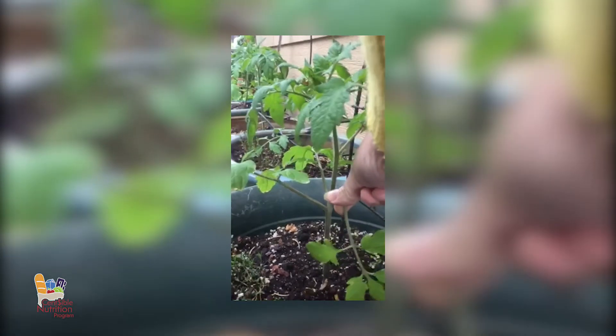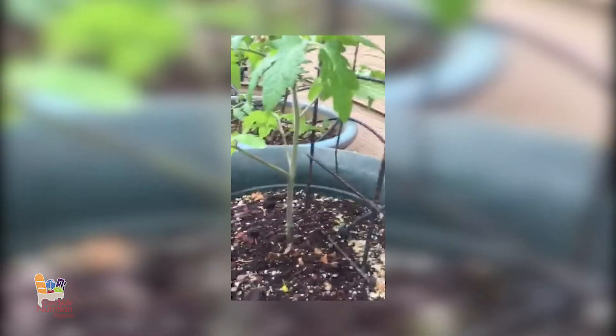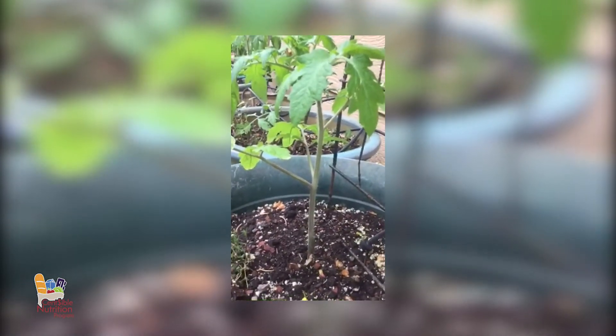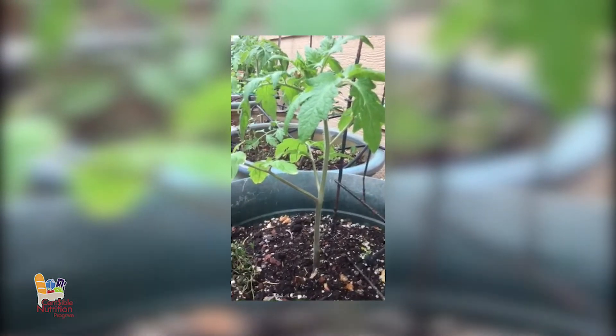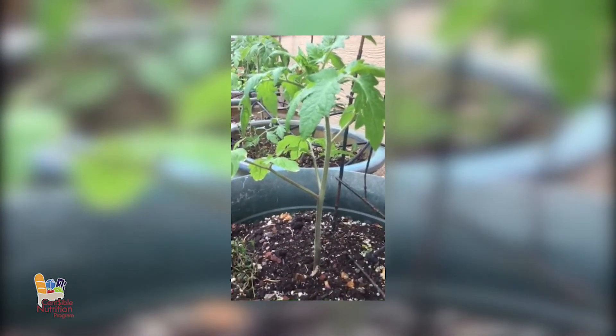So this particular plant, what I would do is reach over this one right down here. You can just do it with your fingernail or with scissors. There, I just kind of broke this guy off. That's going to do two things: it's going to allow the plant to put more energy into producing tomatoes, and it's also going to keep the leaves off of the ground, which can help prevent certain types of fungus growing on the plant.